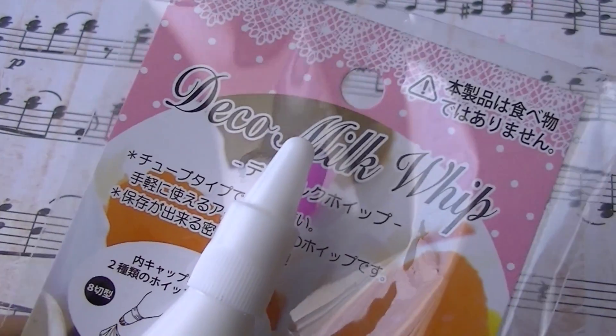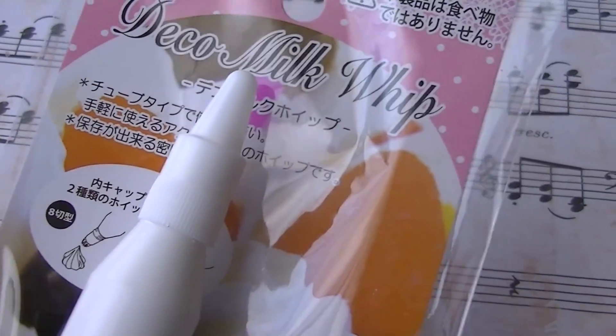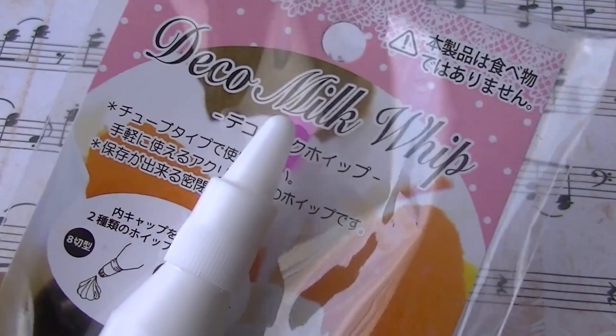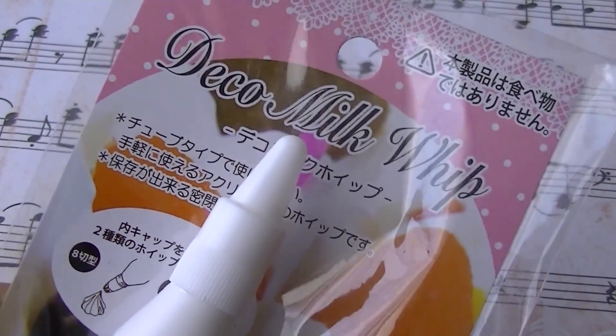Hey everyone, I'm going to be doing a demo and review of this deco milk whip. You can get this at Paper Pastels' website, but I got mine at IchibanCon. So yeah, let's get started.